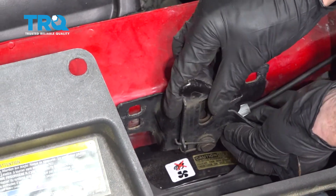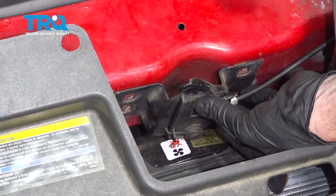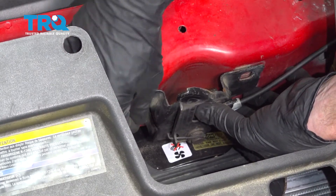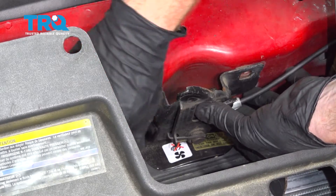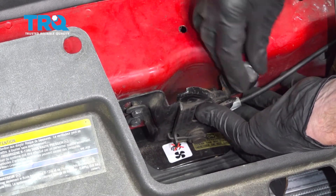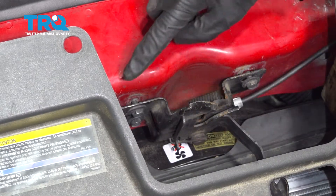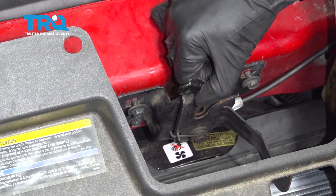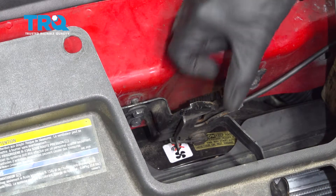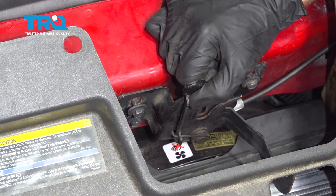Now let's bring it down and put it in the original position. I'm gonna grab my three mounting bolts, we'll start all three of them in. We're gonna have to put this in the original position as when we removed it. If you were to look at the body, typically you're gonna see some sort of markings from the latch that lets you know exactly where it needs to be mounted. So I'll just go ahead and line that up and now I'm gonna tighten up all three of my mounting bolts.